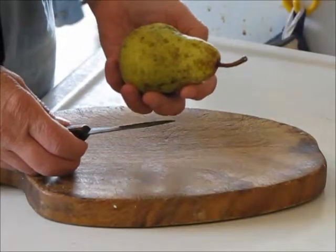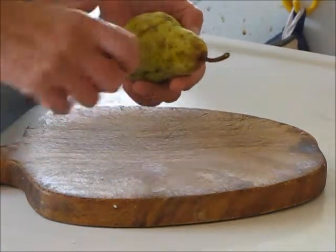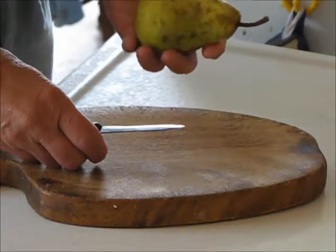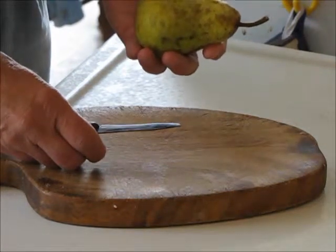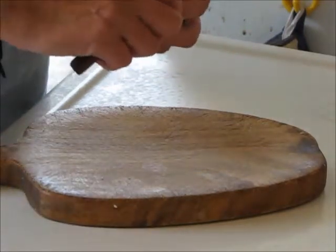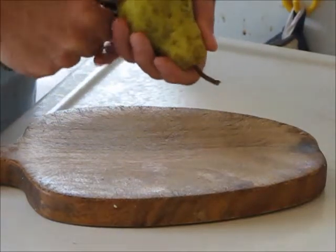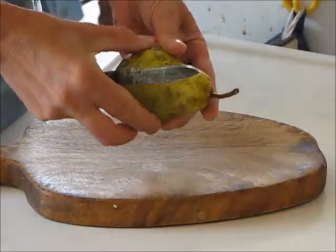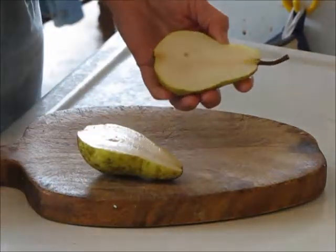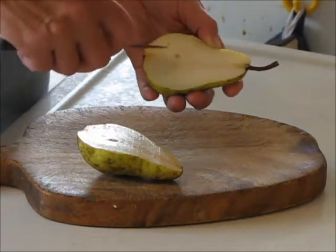This is the fastest way to peel a pear and make nice pear halves out of it that you might want for a salad. Just hold a pear that's nicely shaped in your non-dominant hand and cut it right in half from the stem end right through to the blossom end, and that will give you two perfect halves. But you still have to get the skin off them and remove the core.